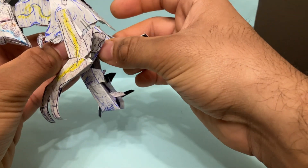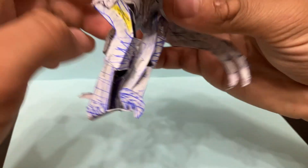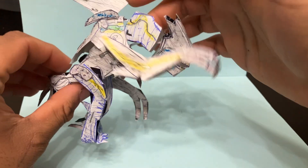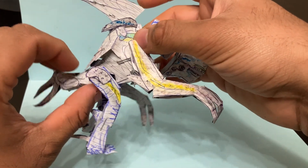The body joint is just a tiny little joint — it doesn't do that much, but it's nice that it's there to add some posability. That's something we could have done better, but it's there.